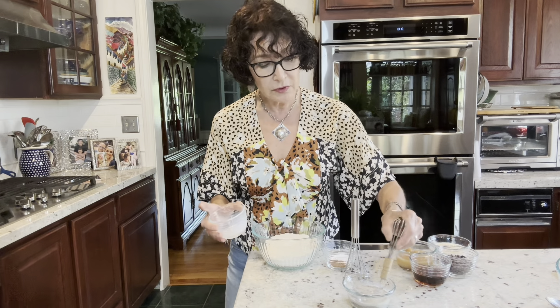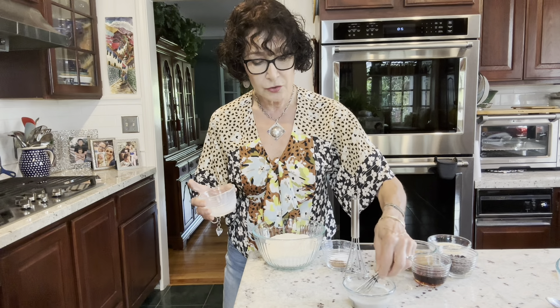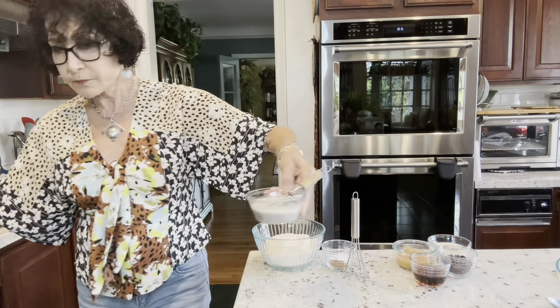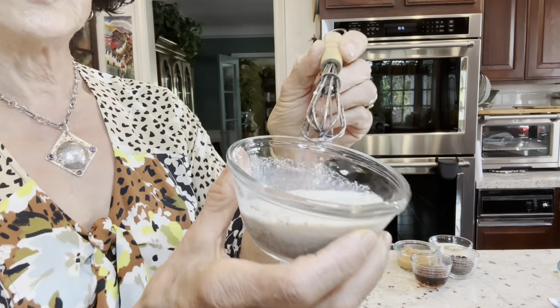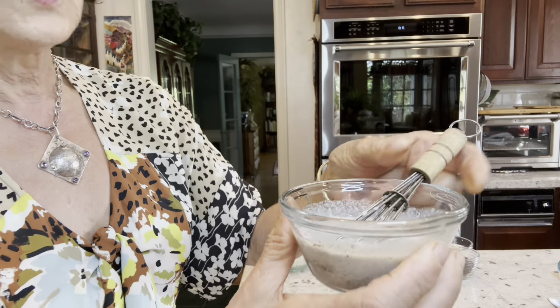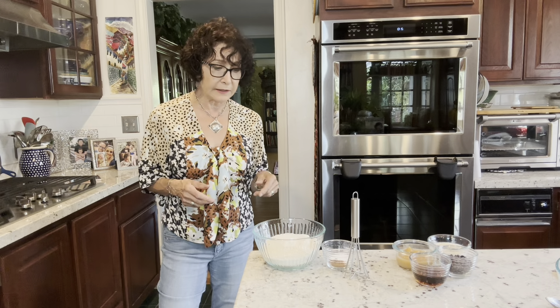And mix it — whoops, wrong end of my cute little whisk there. You're going to see right now it's quite liquid and it's ground flax. We'll let this sit — I'm going to say 10 to 15 minutes while I talk to you about other things and until I need it.